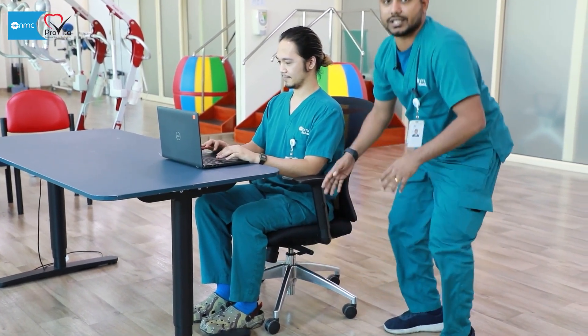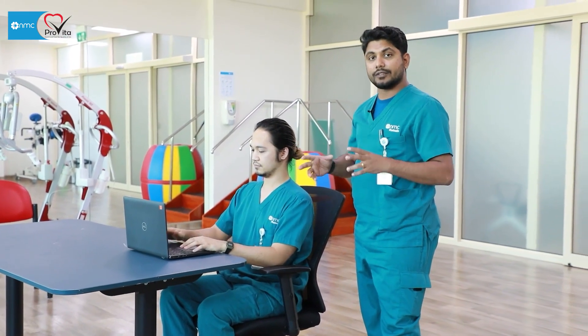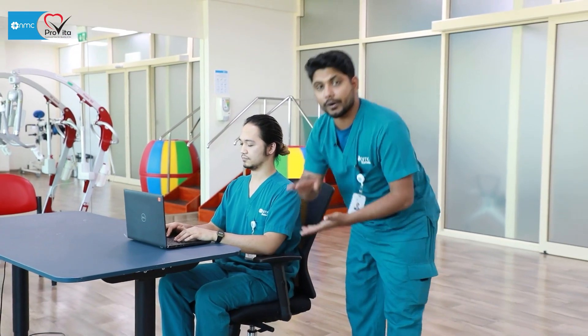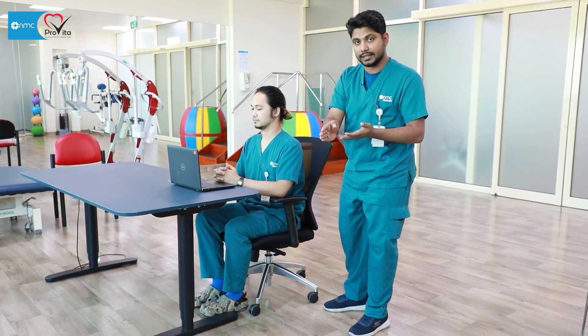If the legs are not reaching the floor — for certain people who are shorter — you can get foot stools from outside. Set it to however many inches you need. Make sure your hip is at 90 degrees and your knee is at 90 degrees.